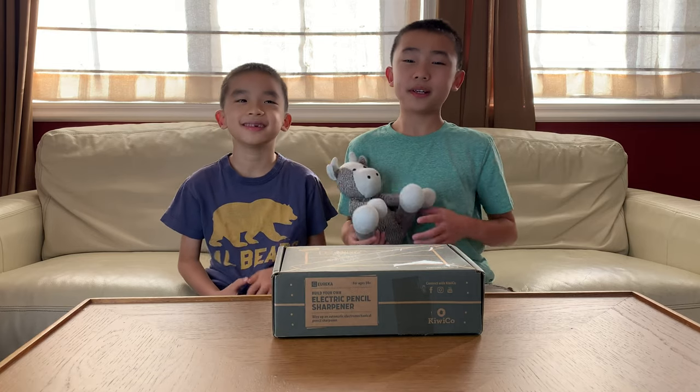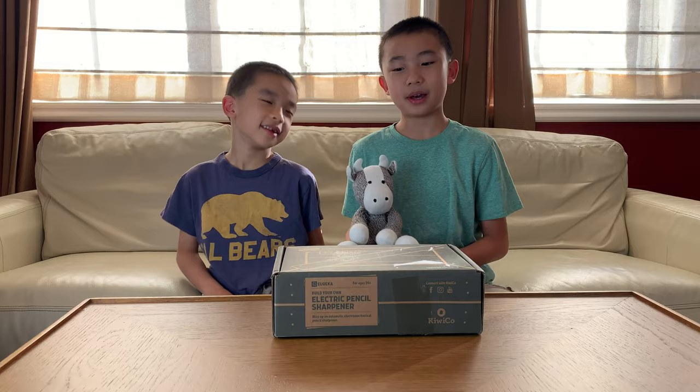Hello Bloggineers! Today we're going to unbox and assemble another Eureka Crate from KiwiCo. This one is an electric pencil sharpener.